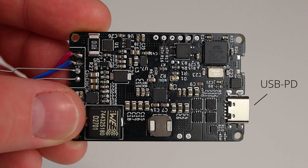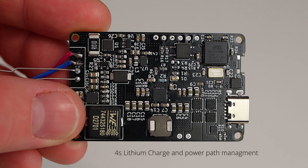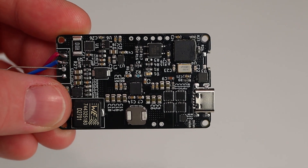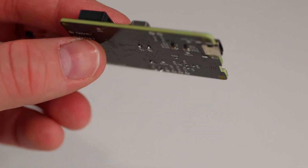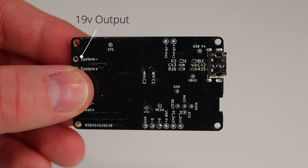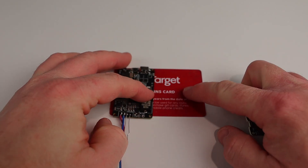It supports two charger inputs: one through the edge mounted USB-C connector that will accept up to a 20 volt USB PD charger, and the second is a set of plated holes on the side of the PCB which will accept anywhere from 3.6 to 24 volt input. The board safely manages a 4S lithium battery for charge and discharge and will seamlessly switch between AC power and battery power. The onboard fuel gauge is connected to a microprocessor so it can report to the operating system as a UPS over USB, providing battery percentage, time to empty, and many other useful battery statistics. The processor also handles powering the device on and off using the built-in edge mounted power button, which enables a 19 volt boost converter providing a stable power source to your mini PC — all in a package less than half the size of a credit card.